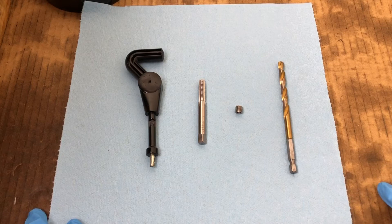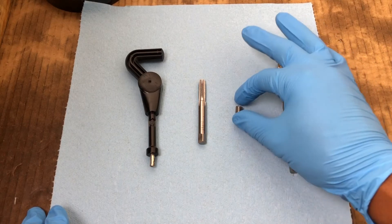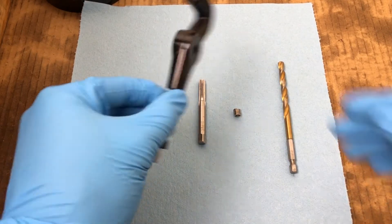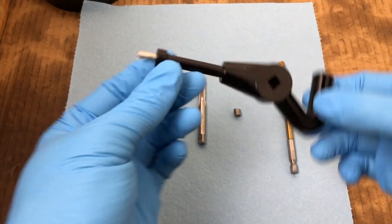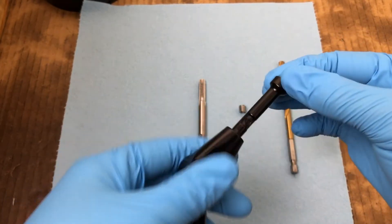We're going to fix these threads by using one of the helicoil kits. The kit is pretty much a wire thread insert, and what it consists of is a special tool. This tool is going to be used to thread in the tap, and it's also going to be used to screw in the wire coil.